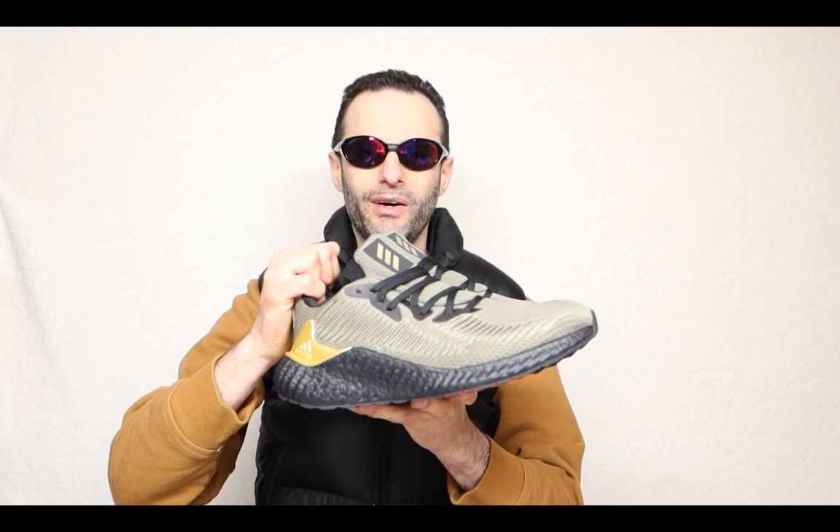The material on the top is very very soft. I think this is very similar to the Ultra Boost from Nike — this is just the Adidas way of saying this is our version of the Ultra Boost. But I'm not really digging this as much as the Nike.